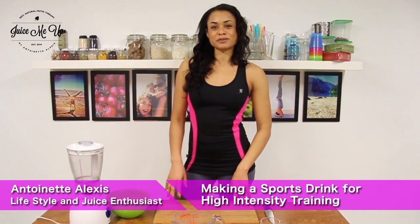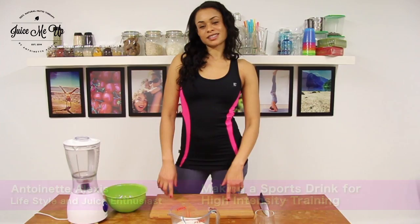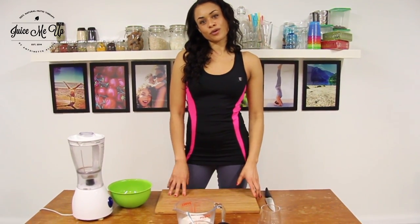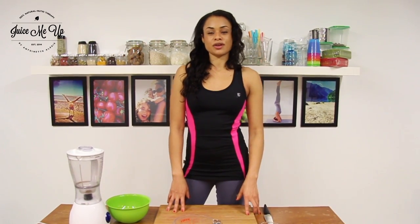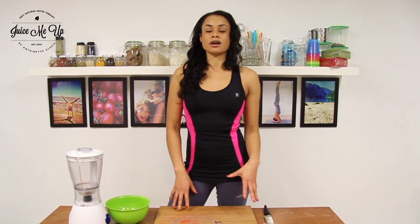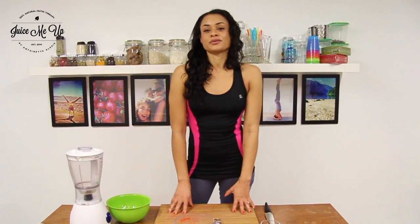Hi, my name is Angela Alexis and welcome back to Juice Me Up, the channel where we juice you up using all natural ingredients. Stepping back to this week's focus, which was sports drinks — today we've got one for high intensity training. Whenever I do high intensity training, I know that I need a high intensity drink afterwards.